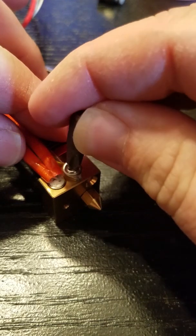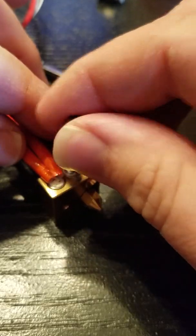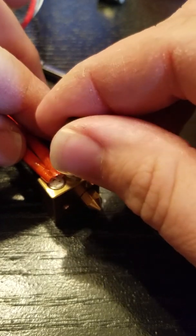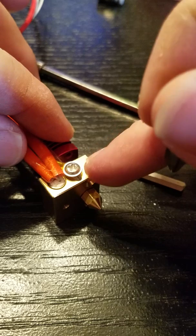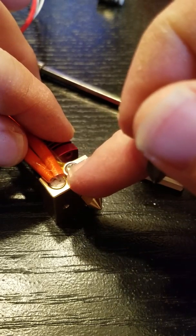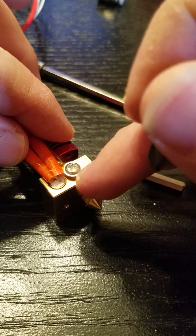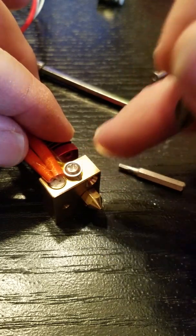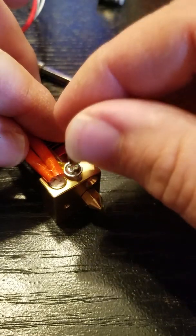Now if you correctly install this screw, it will actually be quite loose. There's very little holding the screw in. Personally, I don't like that. This screw can vibrate loose, especially on a brand new hotend when there isn't any gunk buildup to hold the screw and keep it from vibrating out.